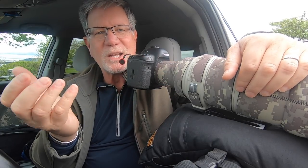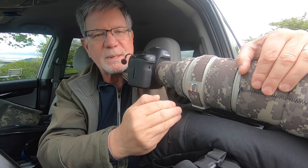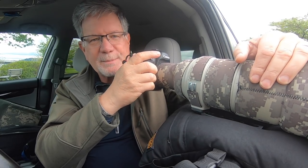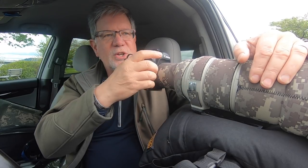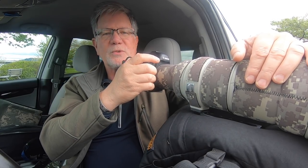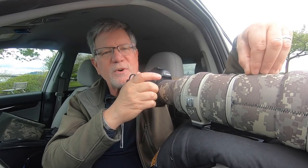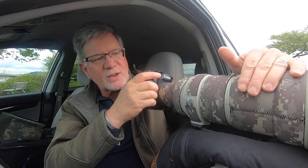So why do you want to use a panning plate? Because if you just put your big lens down on your beanbag, you're going to end up with the camera not being able to move right and left. The foot's going to dig into the beanbag, you're not going to be able to pan with the bird if it moves or jumps up, and if you're shooting video you're not going to have a smooth pan.